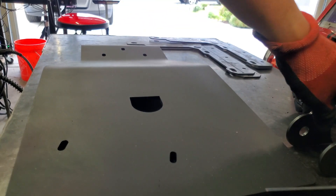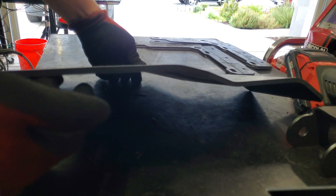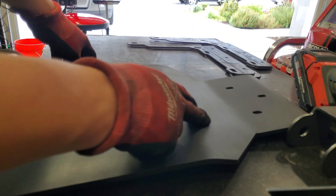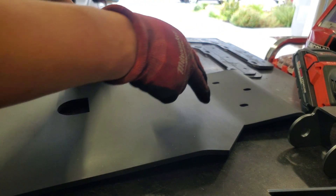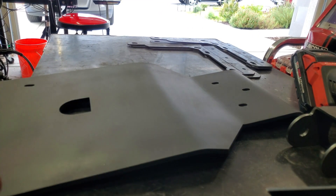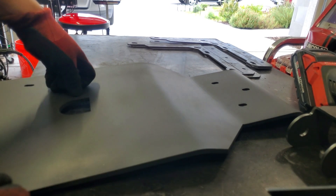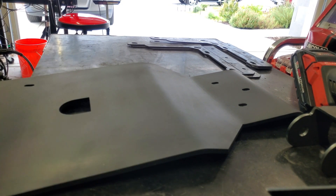I don't put a relief cut in everything. As you can see, this right here is a quarter-inch skid plate for a Land Cruiser. You can see I fully bent it up — it's about a 22-degree angle here, like a 10-degree and a 17-degree. Quarter-inch, no relief cuts. Nice and clean, so you can see what it's capable of. Anyway, I hope that helps. If you guys have any questions, go ahead and throw it in the comments and I'd like to get back to you. Thanks so much.